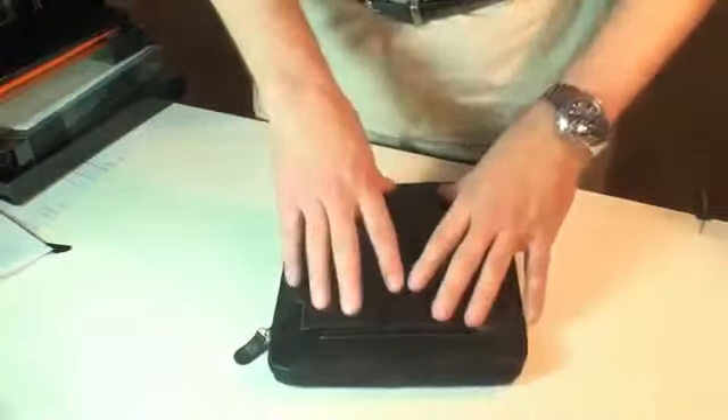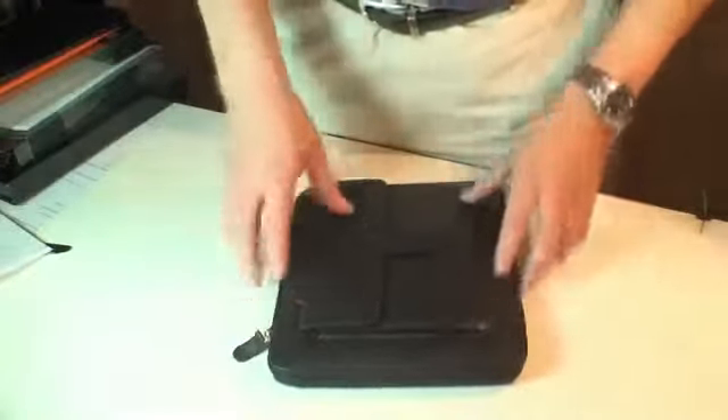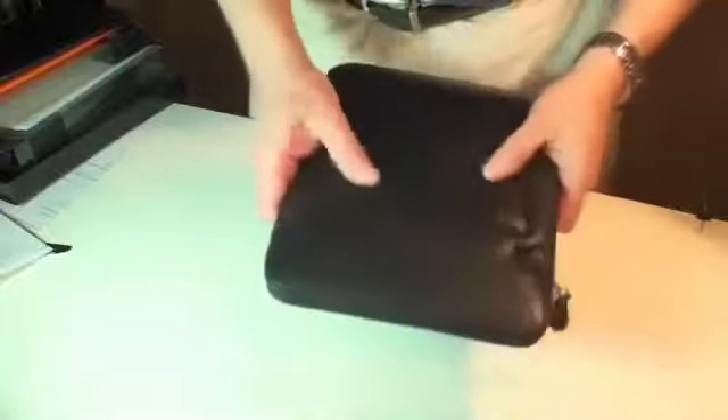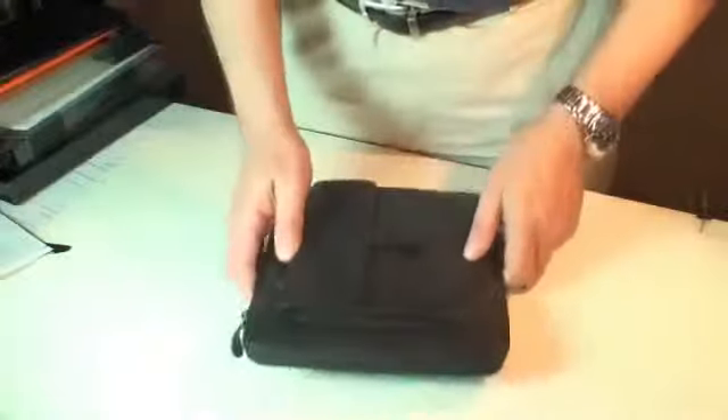But again, fantastic quality construction. The inside is soft, protective. The outside, this just looks and feels like a dream. I mean, if you love leather, you're definitely going to want to spend the extra money on this baby.